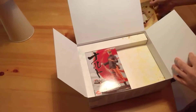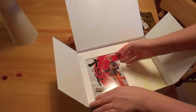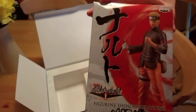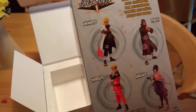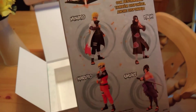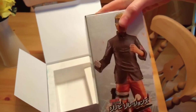And then we've got the figure. It comes in a nice little box. You can see Naruto really well. Apparently it's part of a series so you can also get some other ones — you can get Itachi, Minato, and Sasuke.